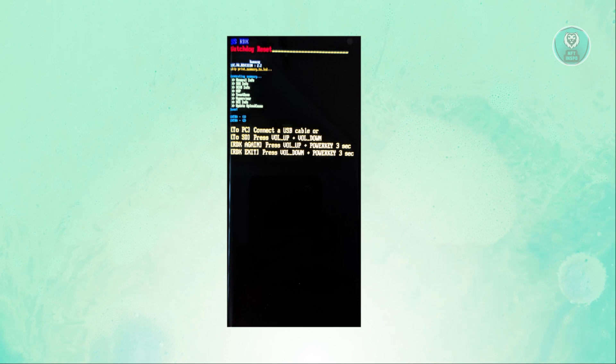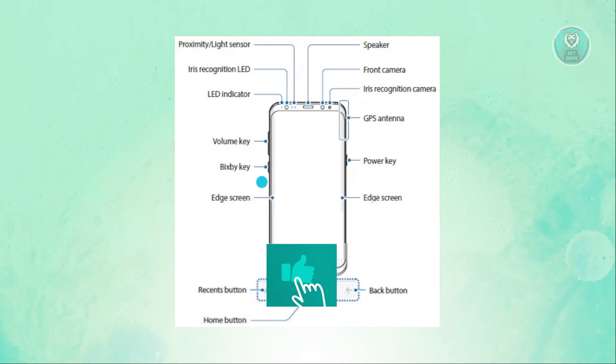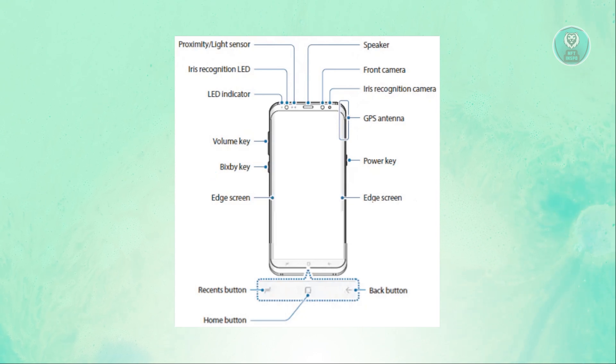Once you remember those key steps, let's discuss what they are. What you need to do is press and hold the volume up button, the Bixby button — which you can see on my screen — and the power button together. So: volume up, Bixby button, and power button together.